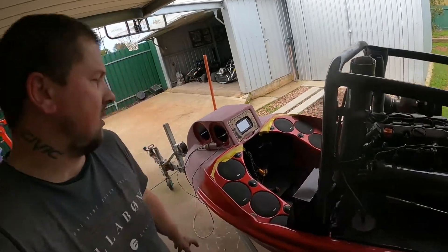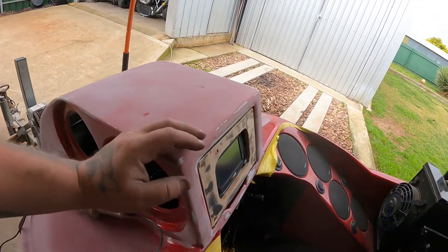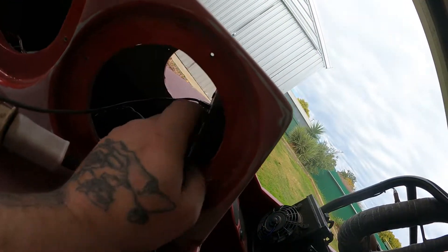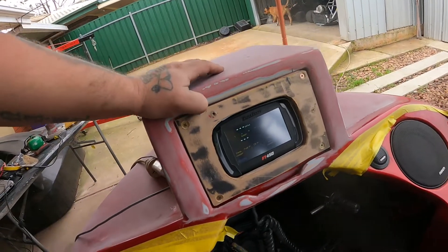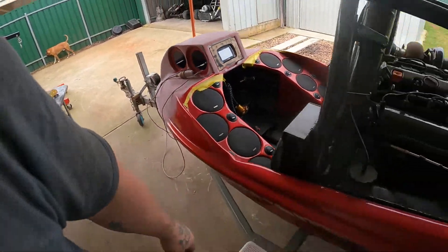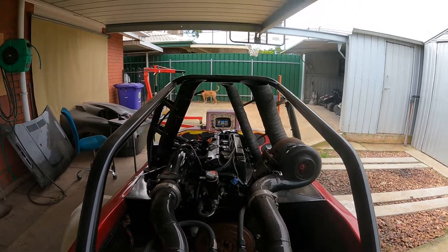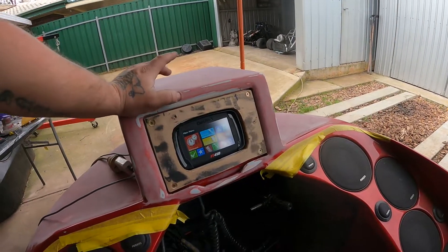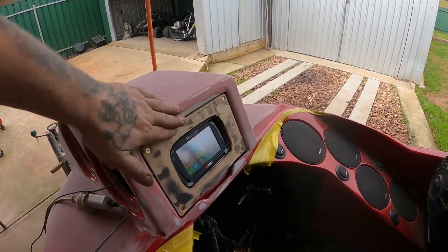Alright guys, first one of many things we're going to do to this boat. The dash is in - it's pretty easy. You can see the can from behind, but with how I've recessed it back there we just plug the USB cord in here for now just to put power onto it, just to show you guys - it all works. From the back of it, it looks really nice. Now we've actually got the ECU screen all in one - that's the good thing really about these fuel techs. Really happy with that.